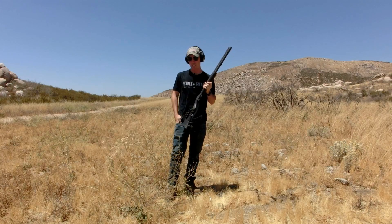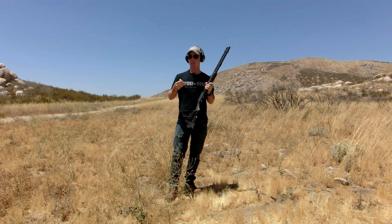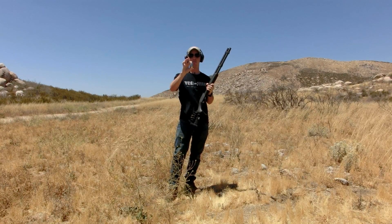Hey guys, welcome back. Today we have another ballistic gelatin test for you. We're going to be taking a look at the Monolith 28, manufactured by Duplex.